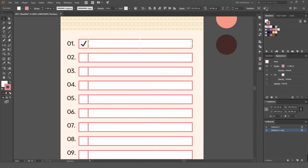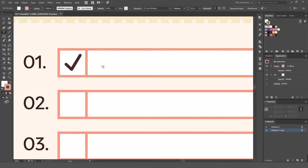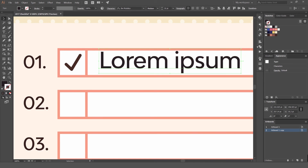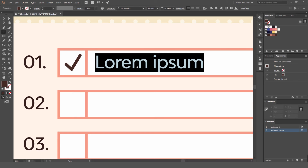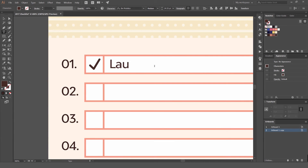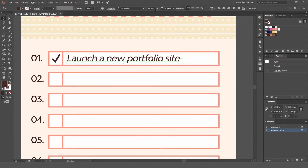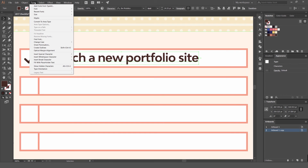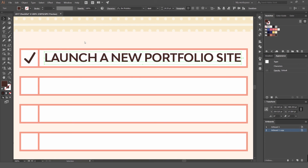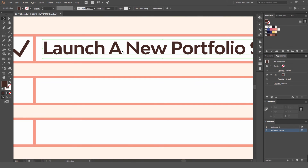Select those ticks and change their colors. Press T for the type tool, change the fill color, and make sure it's centered. Type one of your goals — for example, 'Launch a designer portfolio site.' Bump the weight up to bold. If you want title case or all caps, go to Type in the top menu, then Change Case. You can select Uppercase or Title Case and it changes it for you.